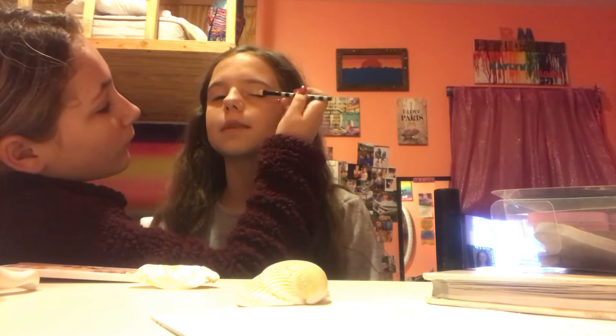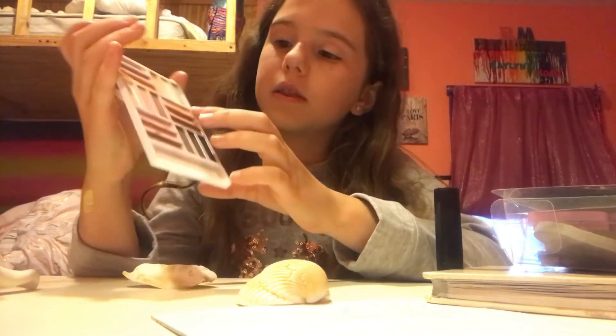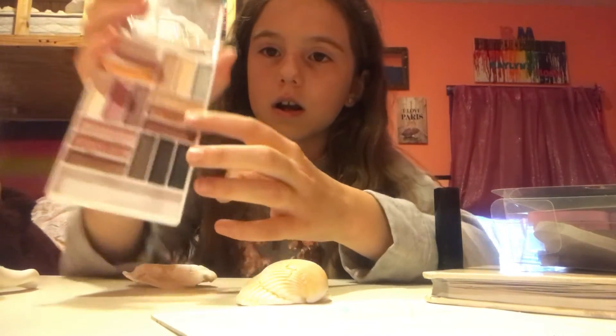Now on the lids we actually want to use this very gold color — it's very shiny. We're going to put this on the lid part. It's looking gorgeous!